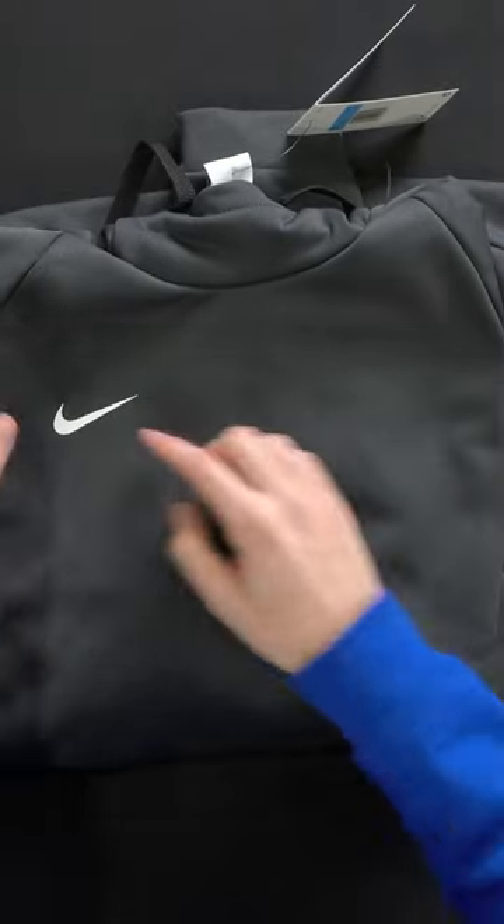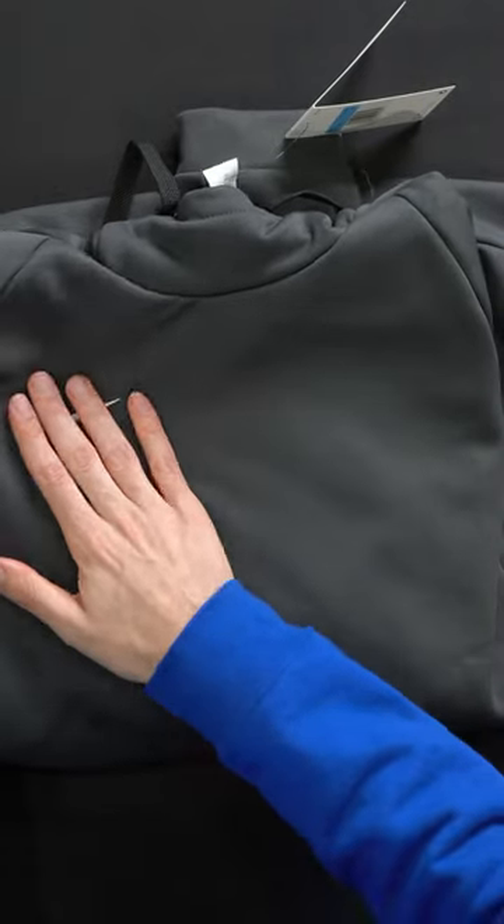I'm going to be checking out the men's Nike Therma Pullover Hoodie. Let's go ahead and try it on. All right, so now we got the hoodie on.